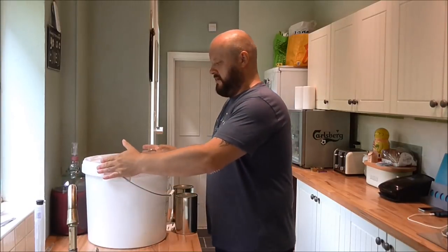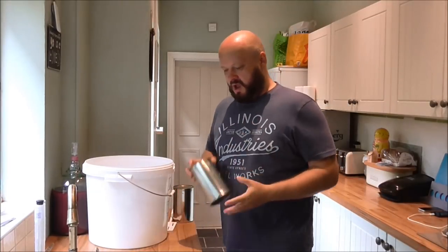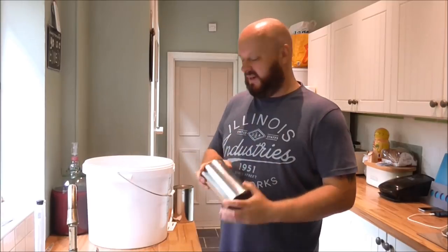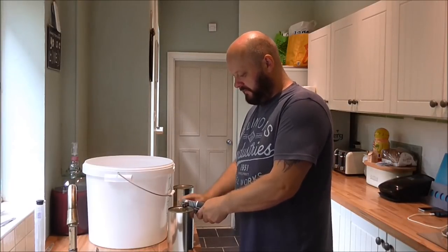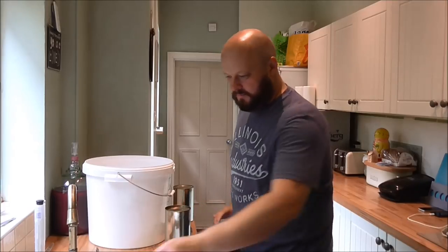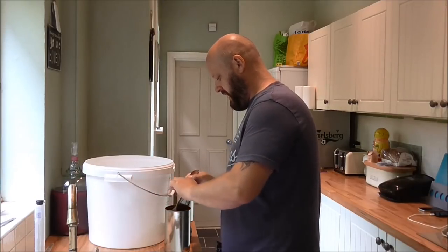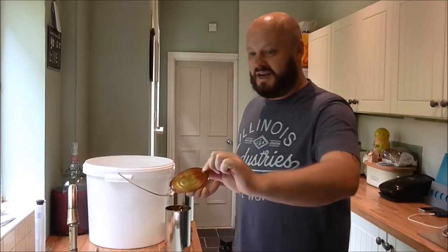Everything's sanitised. Got some hot water in here. I've also boiled my kettle because I've stopped putting the tins and soaking them in hot water. All I'm doing now is filling the kettle — once the malt is out of the tin, I'm just pouring it straight in there and filling it with boiling hot water. It seems to be easier, if you ask me. Let's get these two open. I've sanitised this spoon.